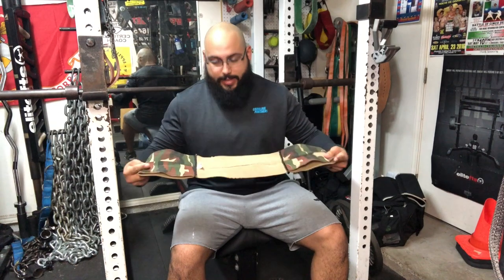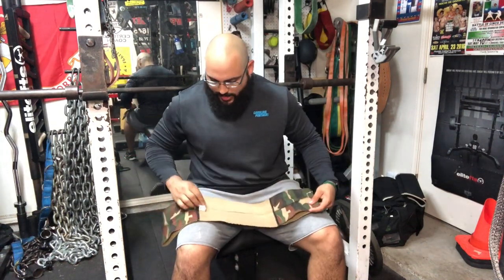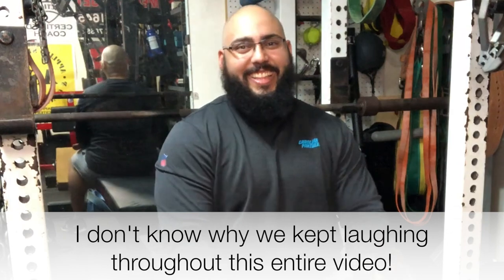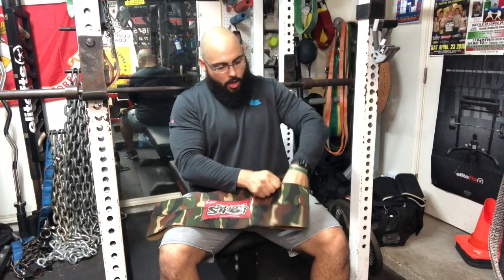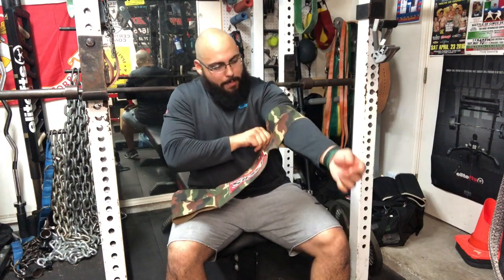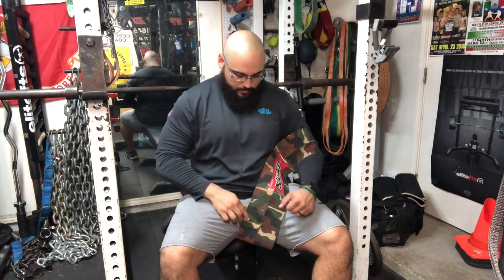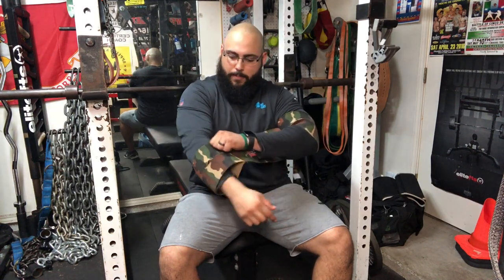The Mark Bell slingshot also comes in sizes — this is an XL and it's actually my brother's, so I'm not sure it's going to fit, but I'll still show you how to put it on. All you're going to do is slide that on there. I personally like to put it right above the elbow on that crease. You can move it up a little further if you want more assistance at the bottom; however, I prefer a little more assistance at the top of the lockout, which is why I put it right there. Then go ahead and put the other arm in.